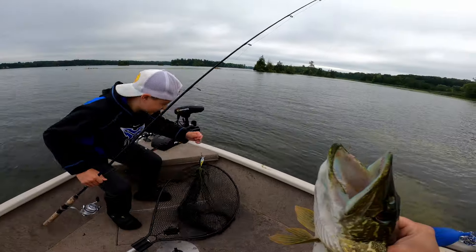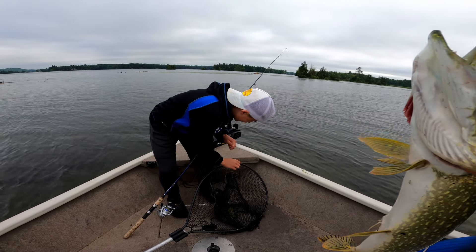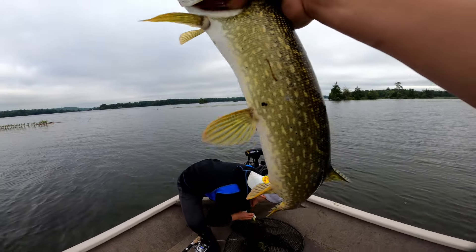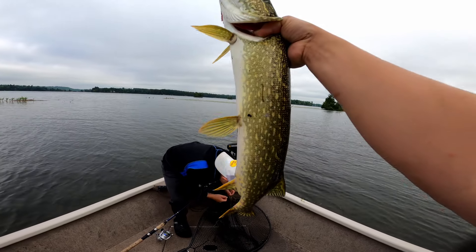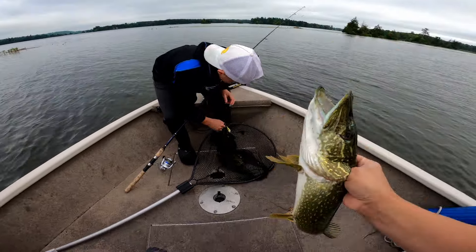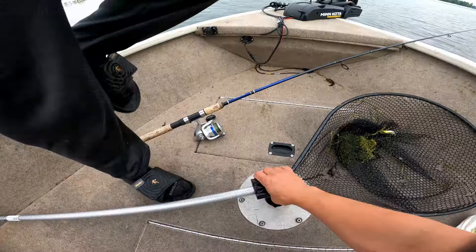Show me that crankbait again, buddy. Guys, we were having an awesome time this morning. He literally just caught a big jack perch, and before that bass, and now this nice northern. We're going to keep that one because it's probably a mid-20 incher — it's a perfect eater size. Beautiful fish, man. It's a good-sized treble hook, all tangled up of course, but a good-sized treble hook so you're not going to lose bigger fish like this — big bass, big pike.